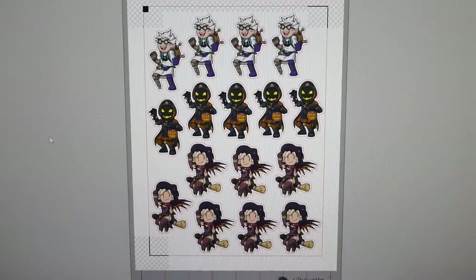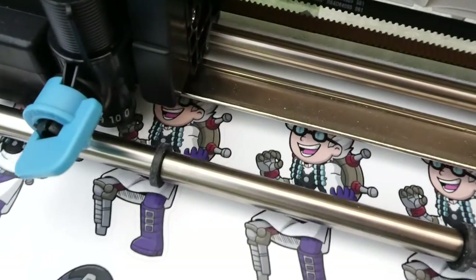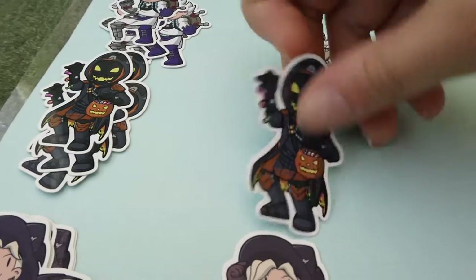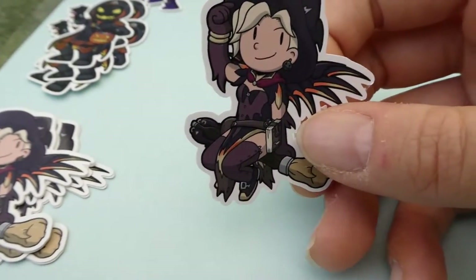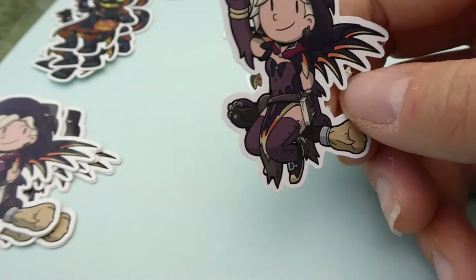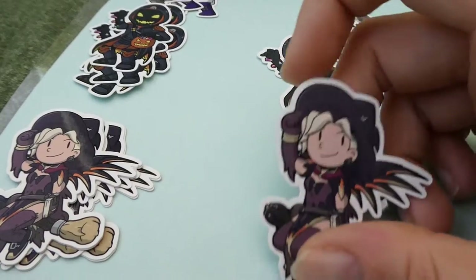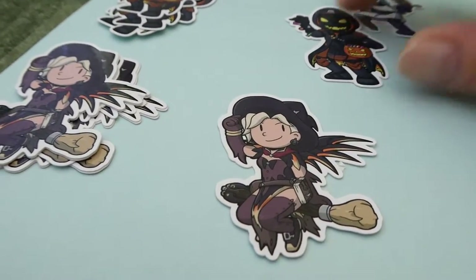It's September 21st and I've finished redrawing my Overwatch Halloween stickers. They all seem to cut okay and turned out pretty cute at a nice size. But I have a problem with the Mercy one — even though I rounded all the edges on the cut lines, it still has issues cutting around the wings and doesn't cut all the way through the backing paper. I could cut that off manually but it's inconvenient, so I'm going to try a deeper blade setting.